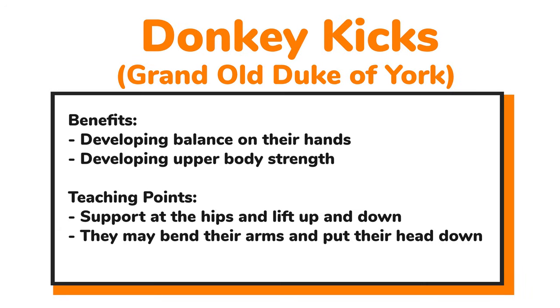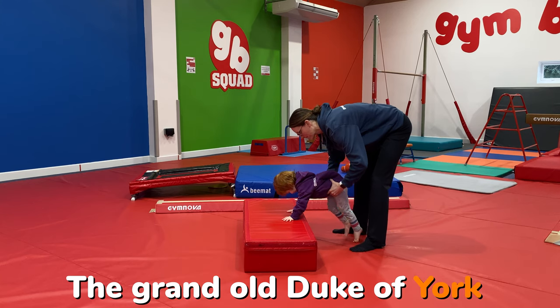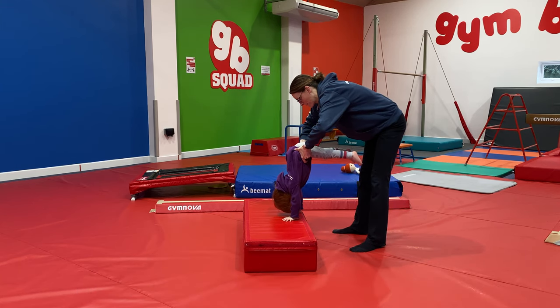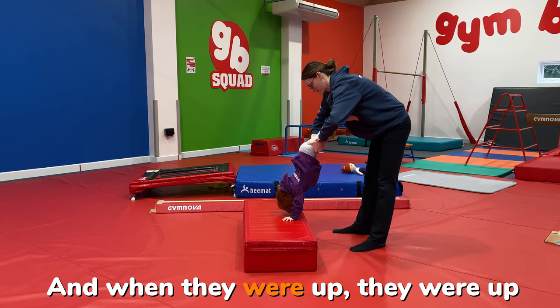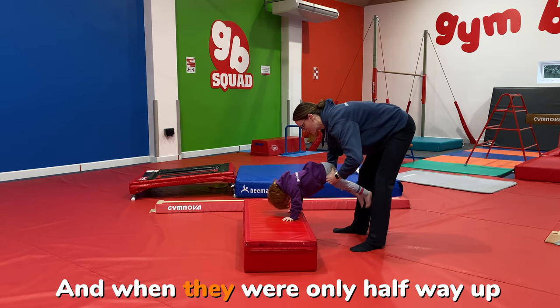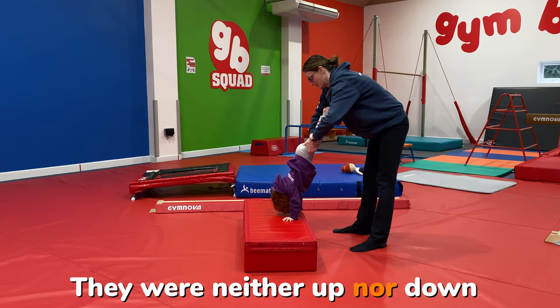Now we're going to work on upper body strength with some donkey kicks, and we're going to sing 'The Grand Old Duke of York.' Developing balance on our hands and upper body strength — to support this one, just hold at the hips, lifting up and down. Don't worry if the head goes down to begin with; as we get more used to it, we'll push through the arms. 'The Grand Old Duke of York, he had ten thousand men. He marched them up to the top of the hill and he marched them down again. And when they were up, they were up. And when they were down, they were down. And when they were only halfway up, they were neither up nor down.'